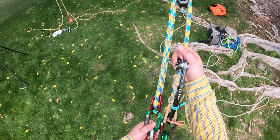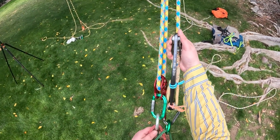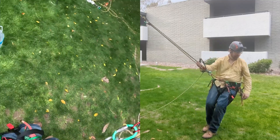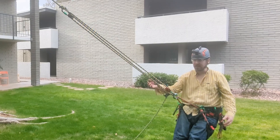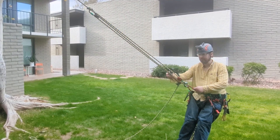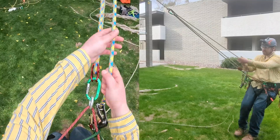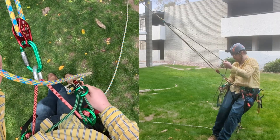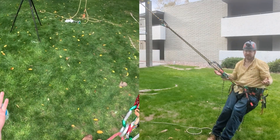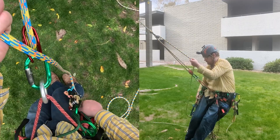The next step is to weight the system and take your lanyard off, and then we're going to do our limb walk. If you want to go back in towards your tying point, all you have to do is pull on the strand above your device like this. As you move in, keep tending slack — that way, if you fall back, you'll get caught. You can keep going in and tend your slack.